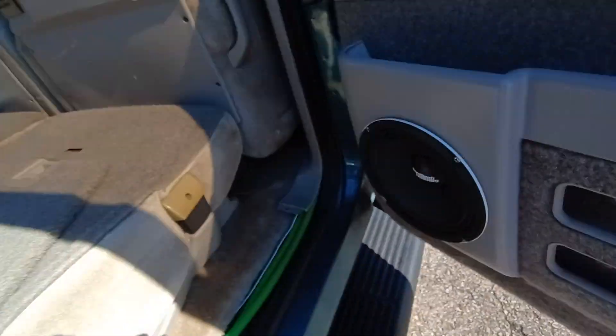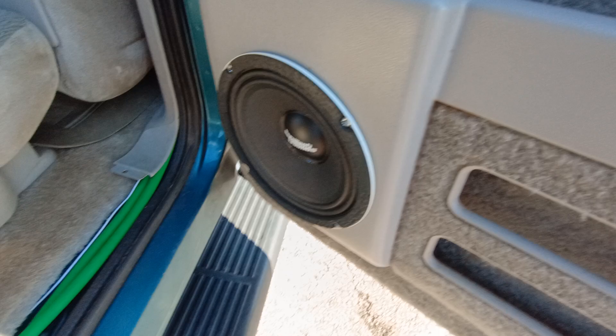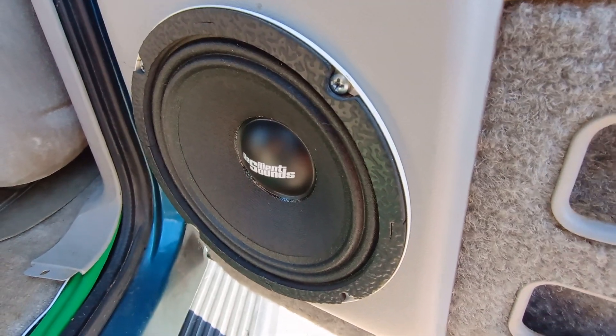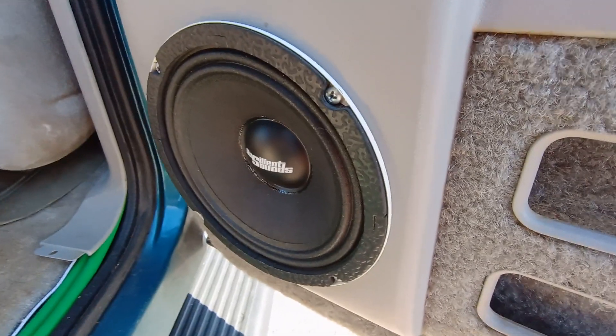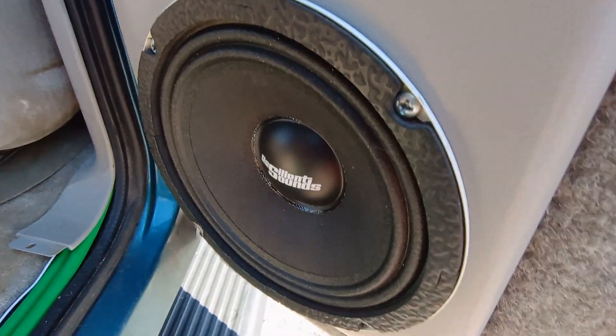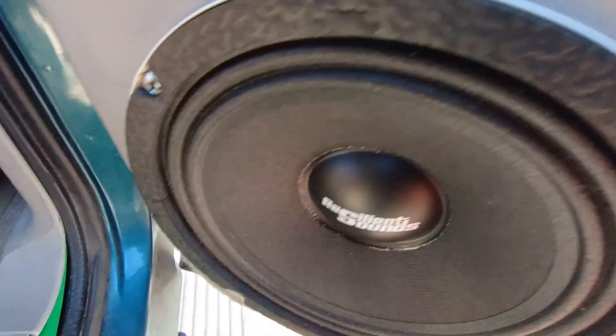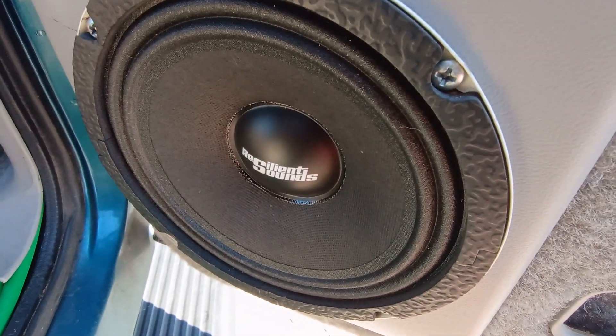What up bass fans, it's me Ryan, Bass for Life. I'm going to do a demo of my door speakers in the back. I put Resilient Sound six and a half inch 250 RMS watt speakers in the back — they're very good. I actually took the sound cubes out.